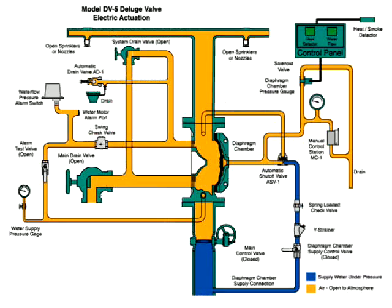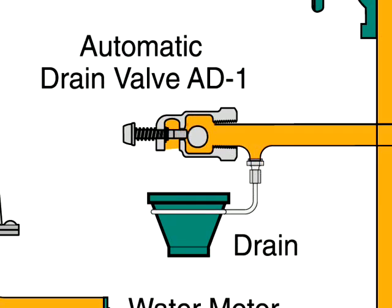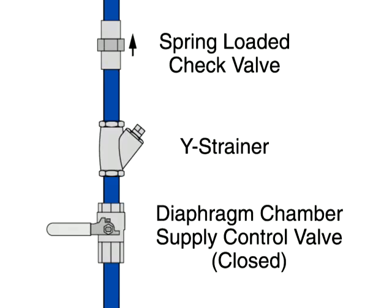Once the system stops discharging water, close all drains except the main drain valve. Depress the plunger of the automatic drain valve to verify that it is open and the system is drained. Clean the Y-strainer in the diaphragm chamber supply connection trim.